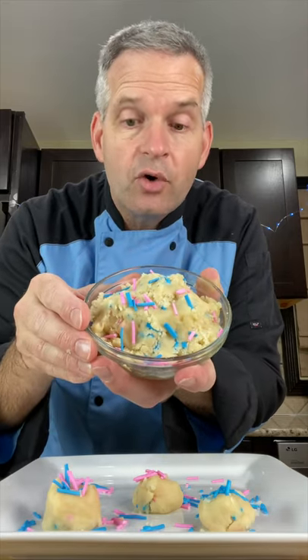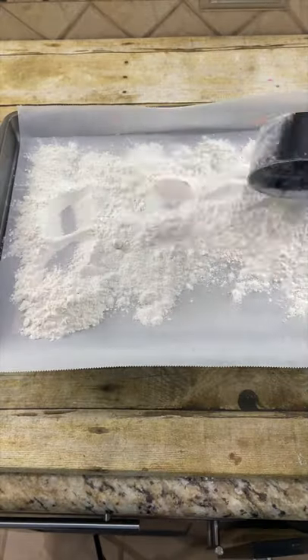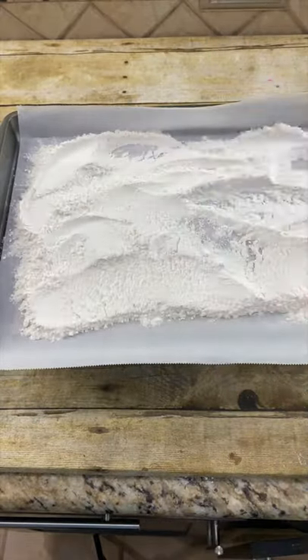Today we're making edible sugar cookie dough with homemade sprinkles. Start with one cup of all-purpose flour, spread it out on parchment paper on a cookie sheet. Put this in the oven at 350 degrees Fahrenheit for five minutes.